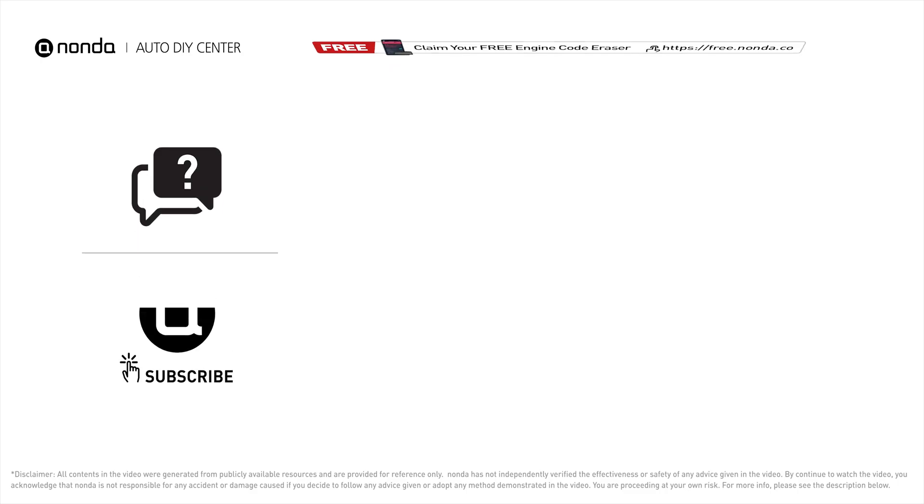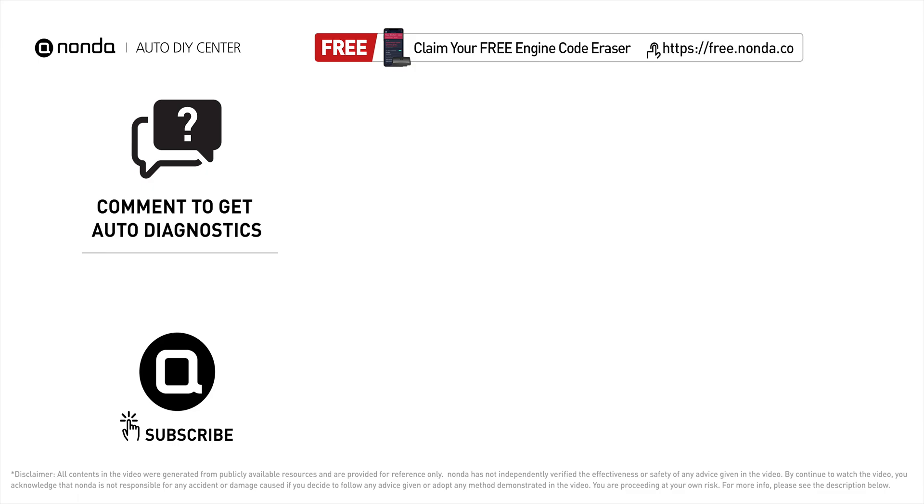To save more money on car expenses, claim a free engine code scanner at the description link below. Check out the video here for more info. You're also welcome to leave comments below — our mechanic professionals will answer them shortly. Don't forget to like and subscribe to our channel. Thanks for watching!